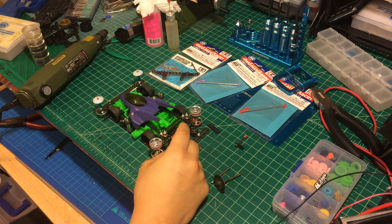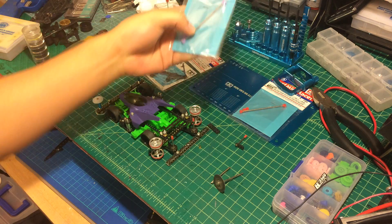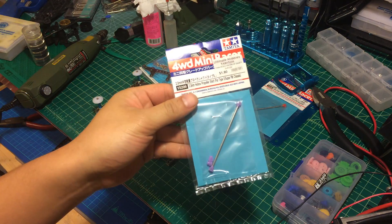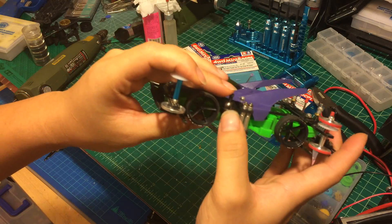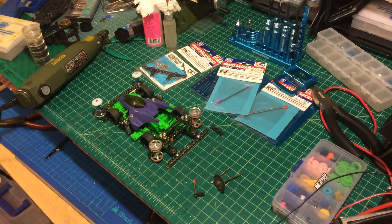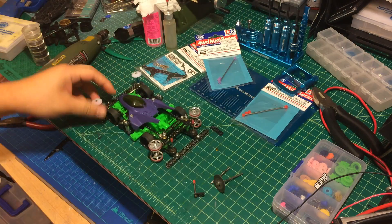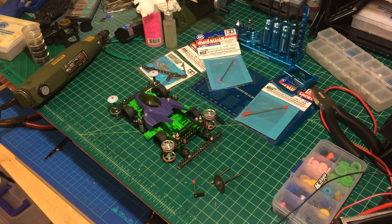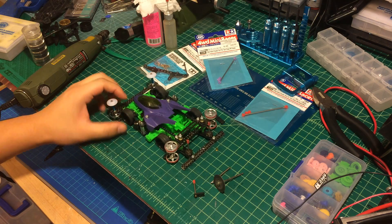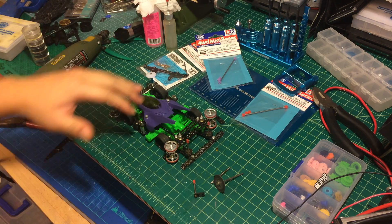Hello guys, in today's video I'm going to teach you how to use the 2mm hollow propeller shaft to mount the damper like this. The advantage of using the 2mm hollow propeller shaft to mount the damper like this: you're going to have lower resistance, the damper is going to action faster, and the whole damper system is going to be more smooth.